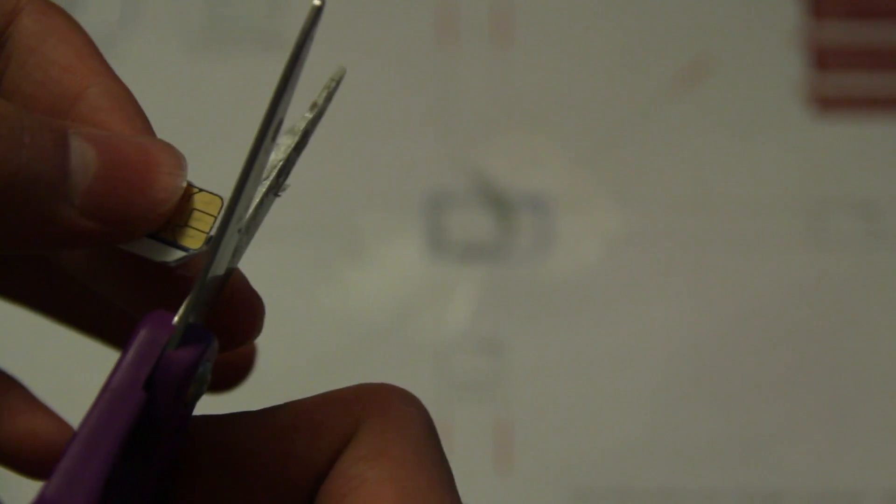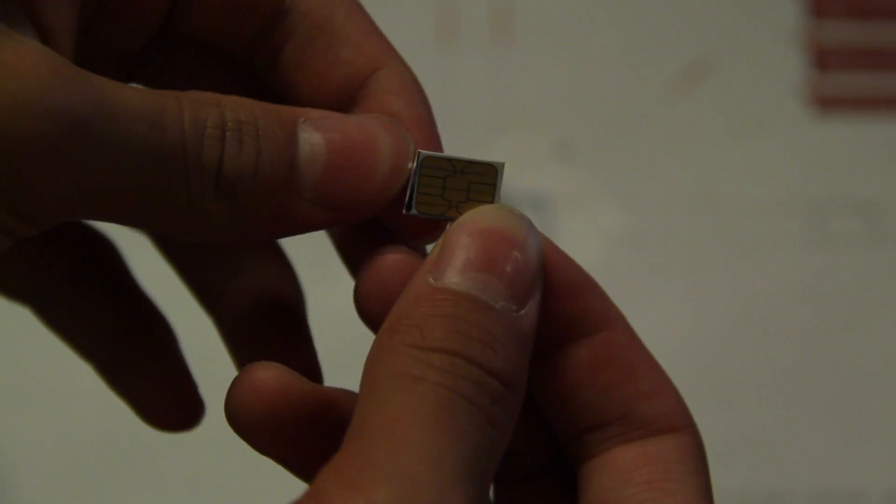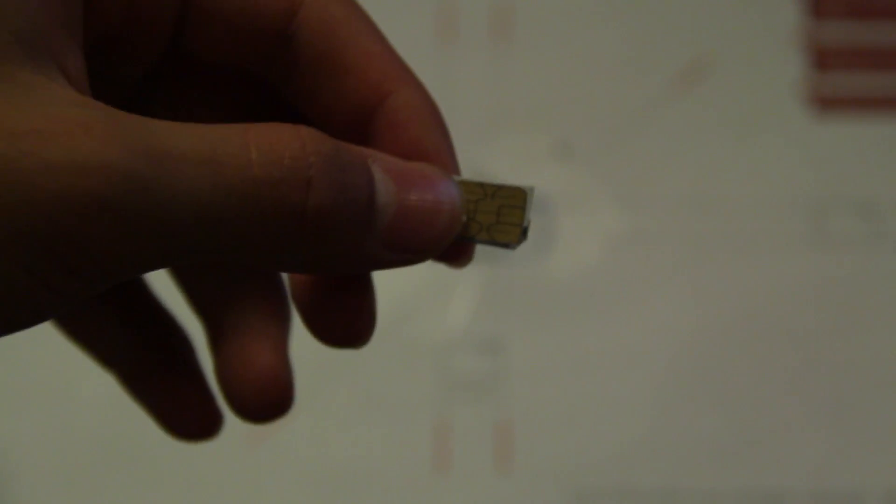As you can see, it's a pretty clean cut there. We've got a pretty good cut. One side does need cleanup — I'm going to go ahead and do that and I'll be right back.